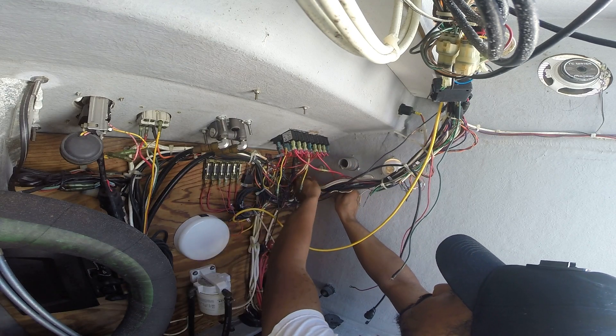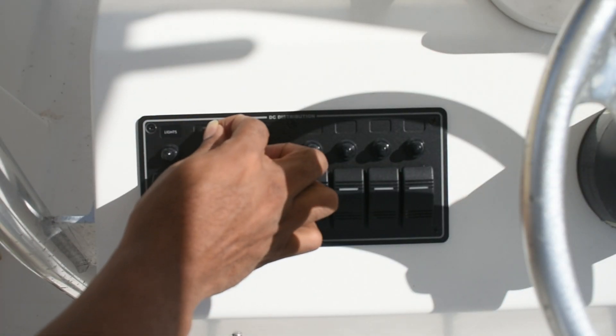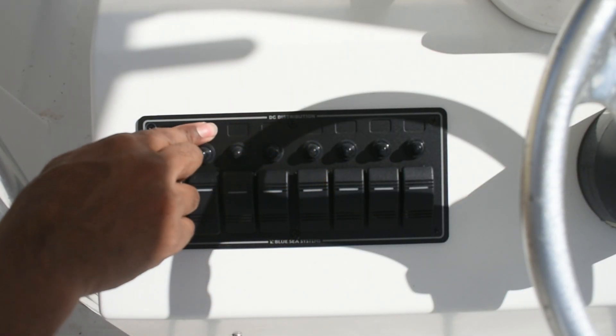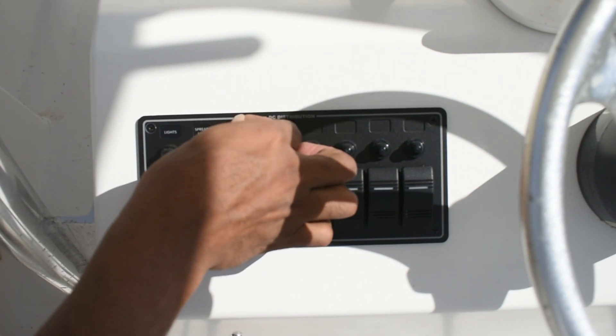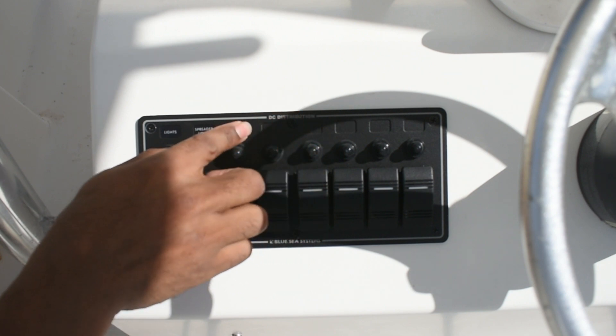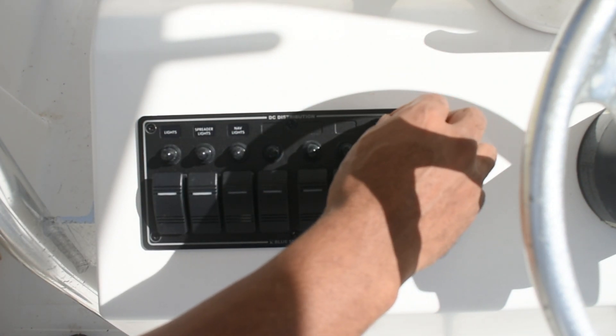I don't think I actually have footage of that. What I have footage of is me putting the stickers on the switch panel. So what I actually did here was, as I connect the wire to the load side of the switch, I would test it. If it's working, then I put the sticker on it.